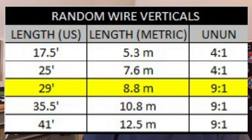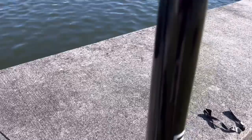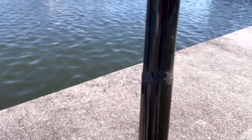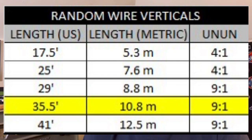Some other really great lengths to get up as a vertical: one is a 29-foot vertical — I built one recently and have a video on that. At 29 feet, I start using a 9-to-1 unun for that antenna. That antenna is where you start getting a little better performance in the 40-meter band. The smaller antennas are really for 20 through 10 meters. One that works amazing on 40 is a 35.5-foot vertical — once again a 9-to-1 unun with that one. If you've got a pole big enough for that, like a 12-meter pole, it will fit great with room to spare.